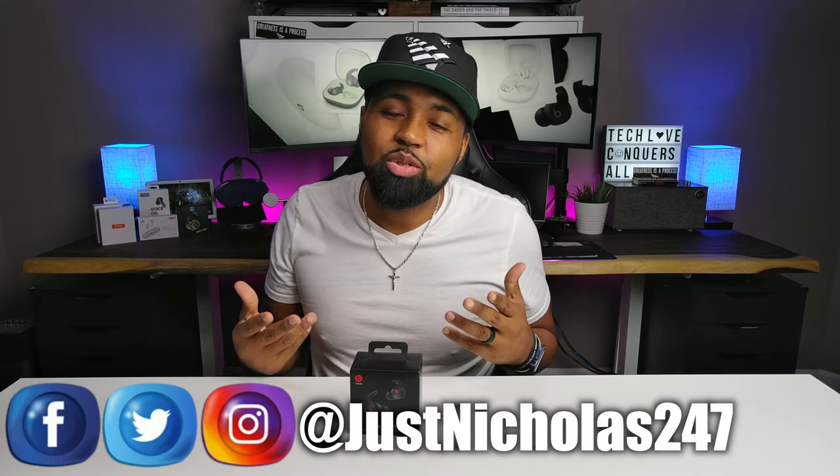What's going on, YouTube? Nicholas here with Tech Club TV. We don't discriminate, and we believe all tech deserves some love.